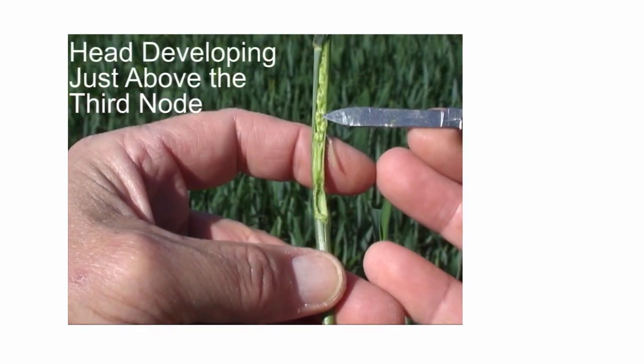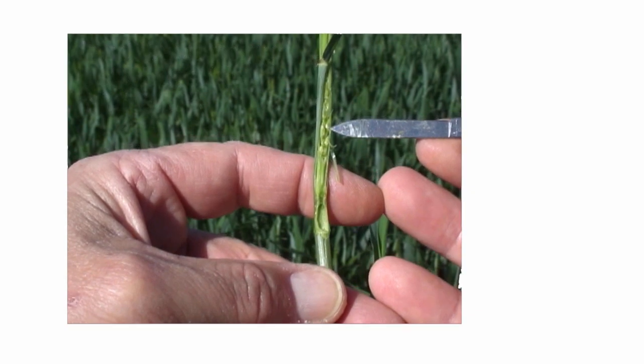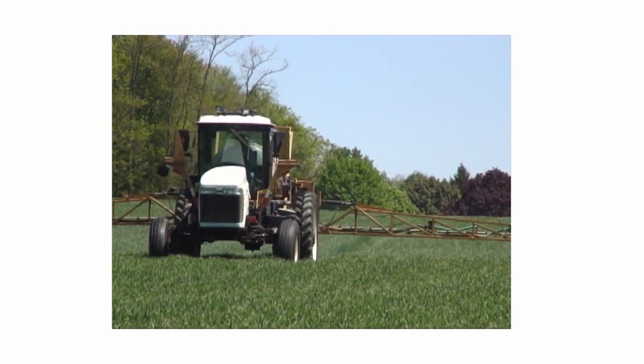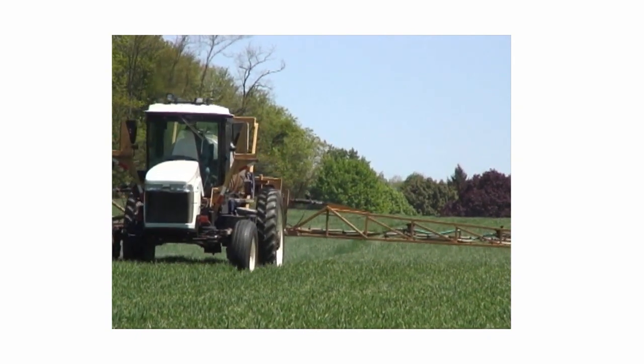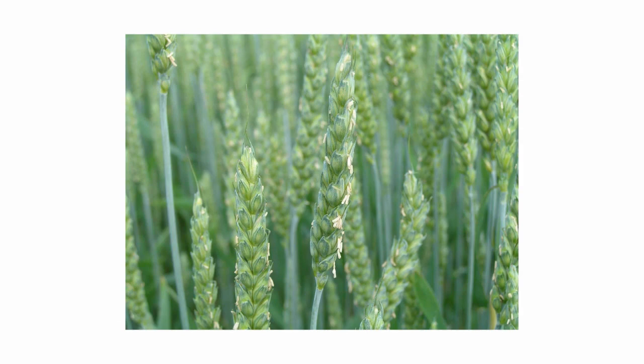If you cut the stem open just above the third node, you will be able to see the early stages of the head beginning to develop. If the disease has progressed up the plant and reaches action threshold guidelines, a fungicide application should be made when the flag leaf is from half to fully emerged. The next important growth stage to know for fungicide application is flowering, as it is critical to apply fungicides for head scab control early in the flowering period.